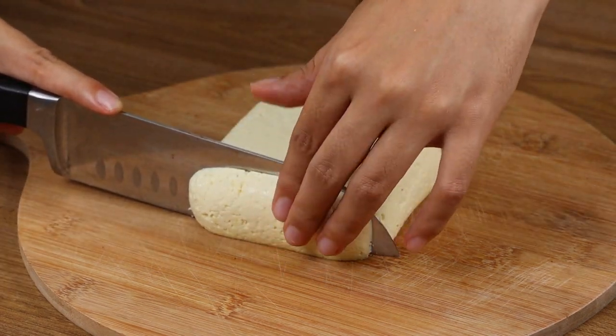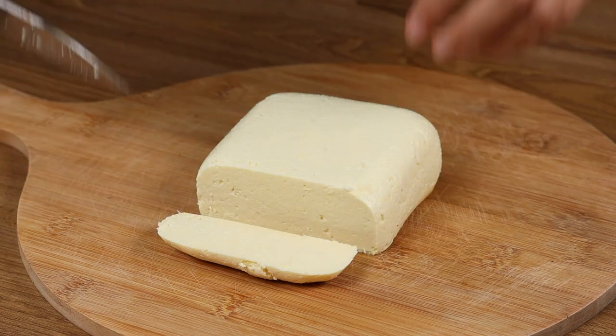And our recipe is ready! Look how delicious it is! I really hope you liked it!